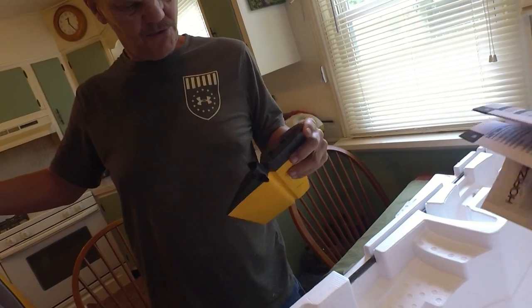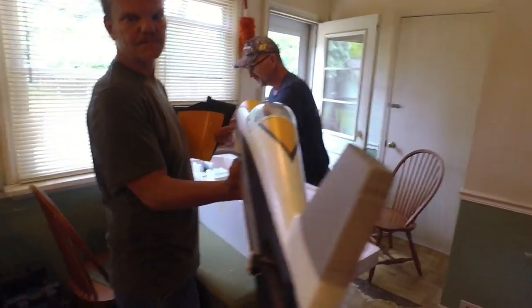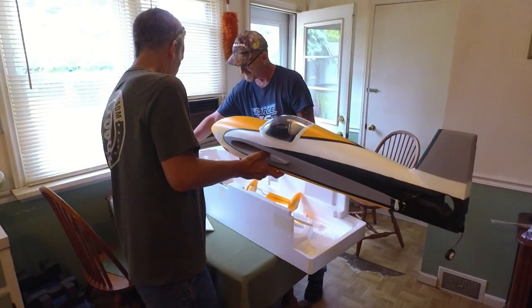Look at how big these control surfaces are! Holy cranny — this is going to be a sweet ride, guys. I'll give you the toolbox and get you set up to start going. I've already built it — that's the end of the unboxing, guys! Take a bow.